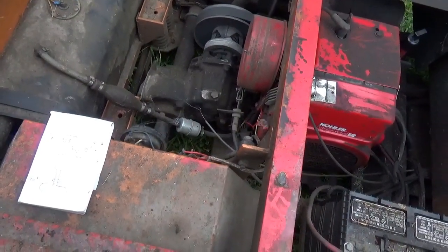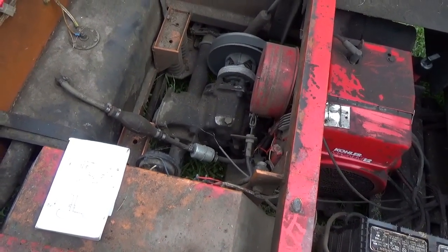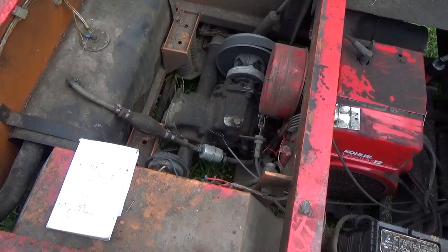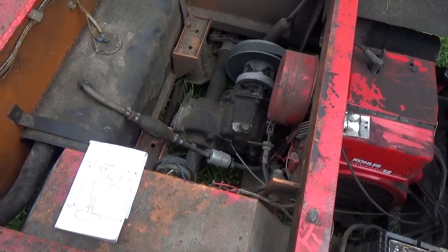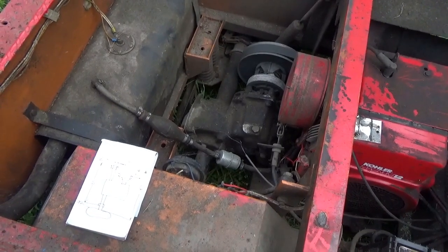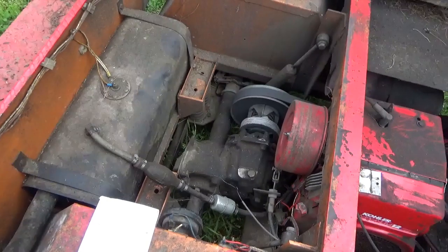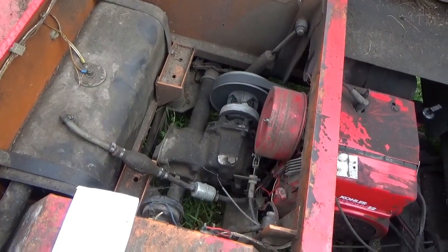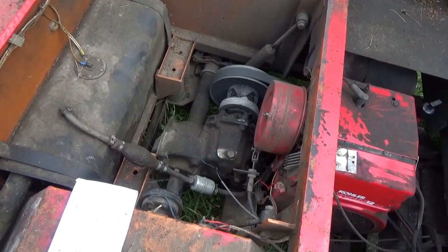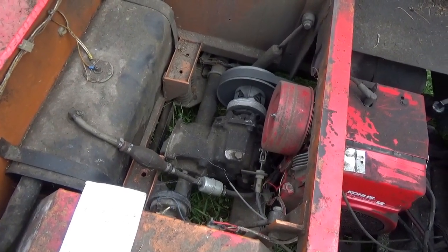The only bad thing is that even golf cart transaxles are not all that easy to get. I have — it's not near me, but in Poughkeepsie there's a golf cart junkyard, and if I had to I could probably get a transaxle out of there. I'm not sure what he'd charge me, but the going rate seems to be somewhere around $500 give or take.